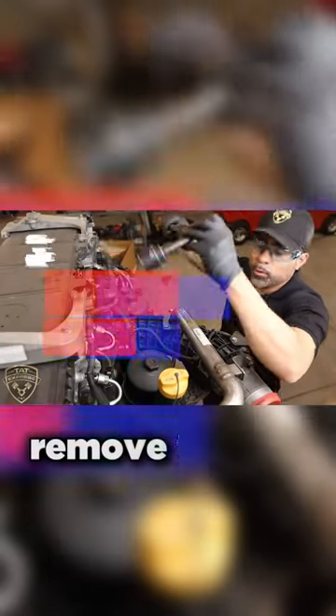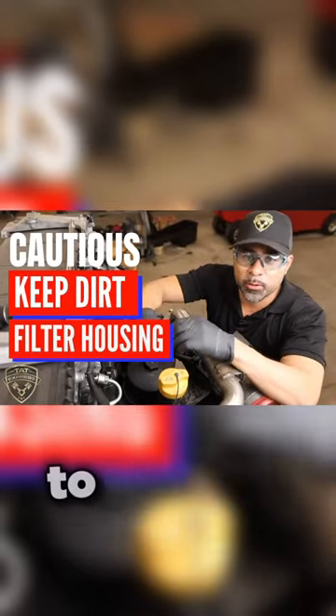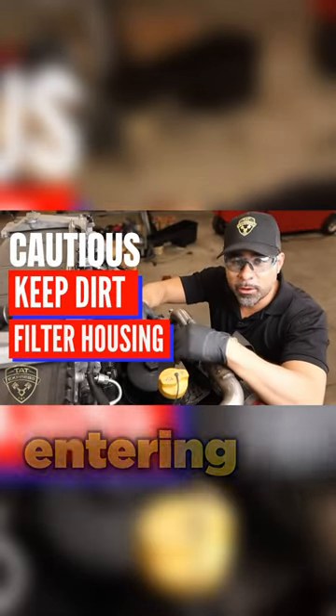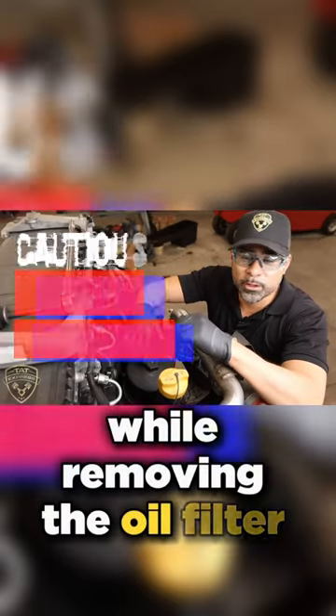After draining is complete, remove the oil filter and assembly. Be cautious when removing to prevent foreign objects from entering the filter housing. Do not service the air filter while removing the oil filter cap.